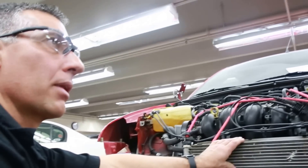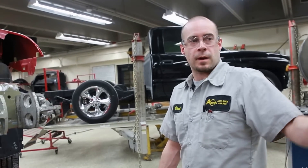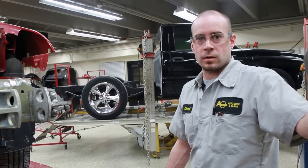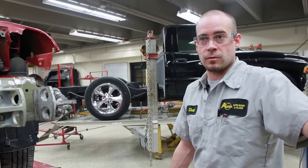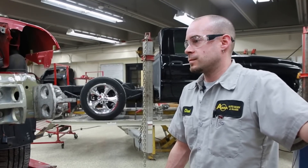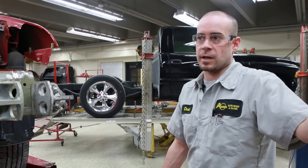How long will it take to do this repair? This repair will take me probably about two to three weeks to complete. I've done quite a bit already — I already had all my parts ordered, checked in, and identified to make sure they are the right parts, so I'm not scrambling at the end of the project to find the correct parts.